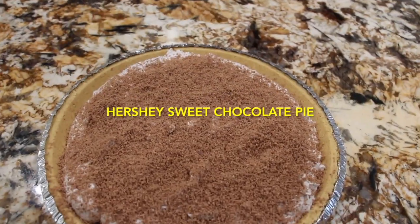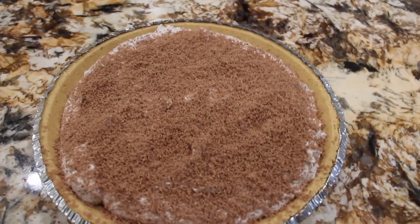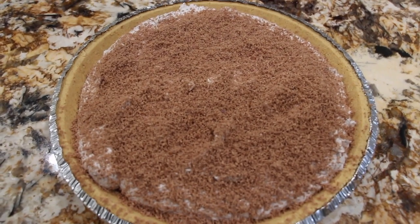Hi guys, welcome to Cheryl's Home Cooking. Today I'm going to show you how I make my Hershey's sweet chocolate pie. So let's get started.